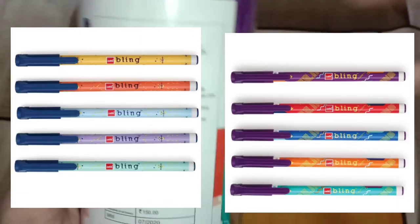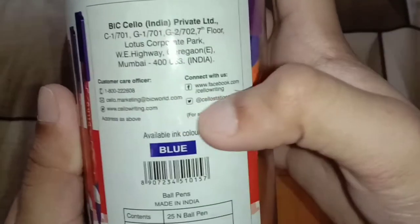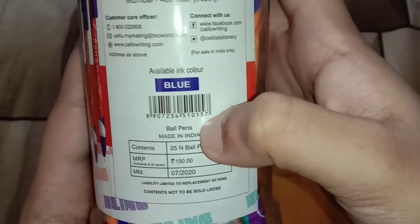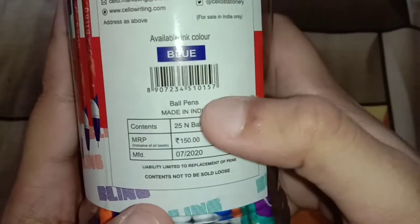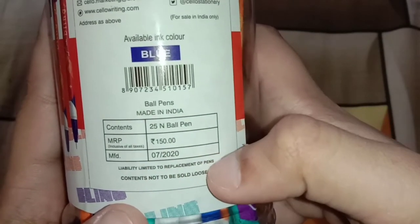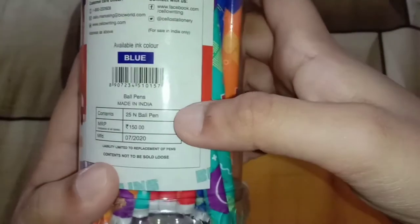It also has another variant of Cello Bling — here you can see on screen these are the two variants. I got the second variant from Flipkart, the link is in the description. It is available in only blue ink color, and the market price is rupees 150 for 25 pens, which means per pen price is rupees 6. Contents not to be sold individually.